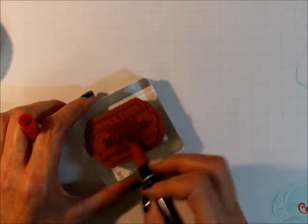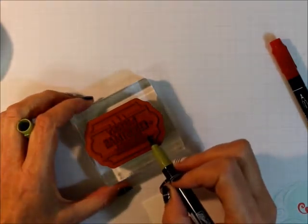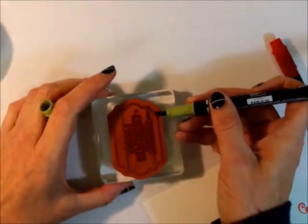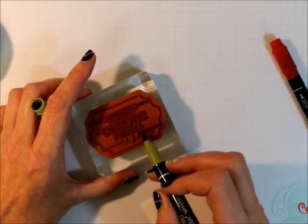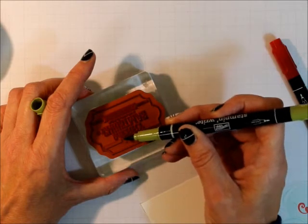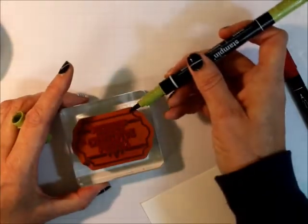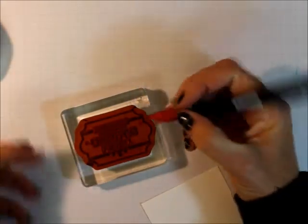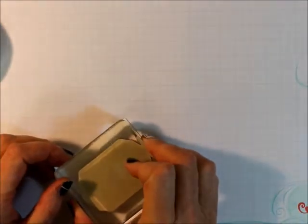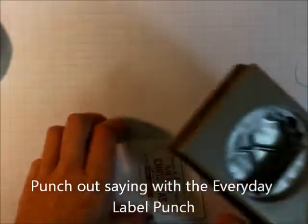I'm just highlighting what I want in Real Red, and then doing the rest in Old Olive. I tell people they should always get some markers before buying any stamping pads, so they can see which ones they like — you can also use them for other things. This Old Olive and Real Red marker combination, you can get them as a duo in the holiday catalog. Now, you want to huff on the stamp and then just stamp it. Isn't that beautiful?